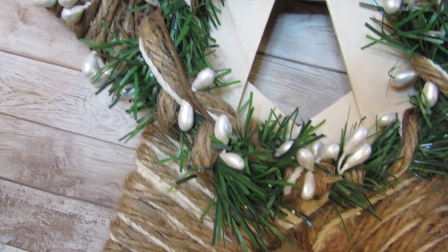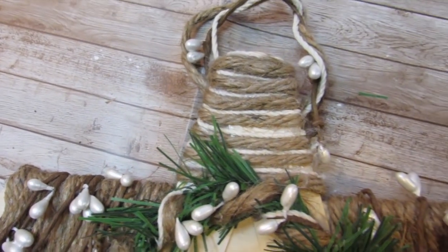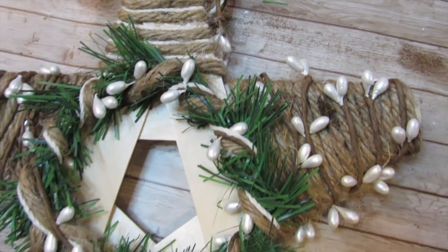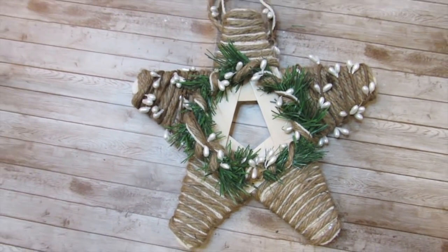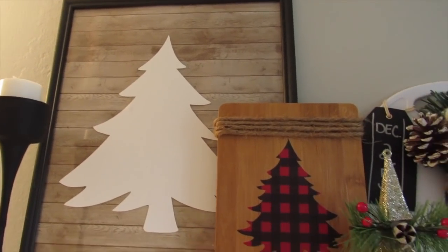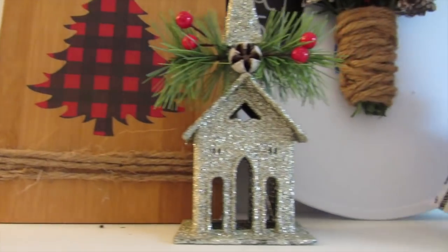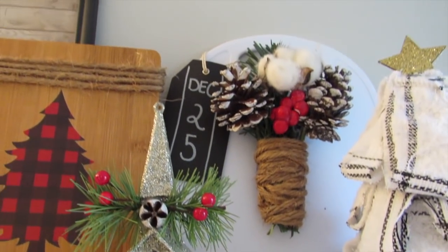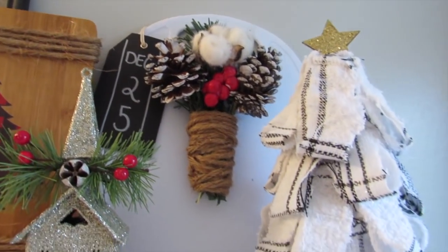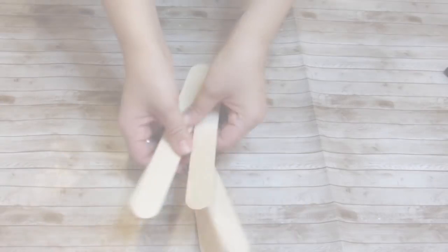Welcome back, or welcome if you are new, to the Week's Nest. For today's video I have five rustic farmhouse Christmas Dollar Tree DIYs for you. If you are not already subscribed, make sure you hit that subscribe button below as well as the notification bell so you know every time I upload a new video. Be sure to give this video a thumbs up if you enjoy it, and let's get into today's projects.